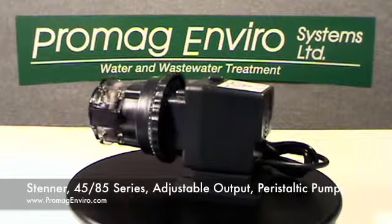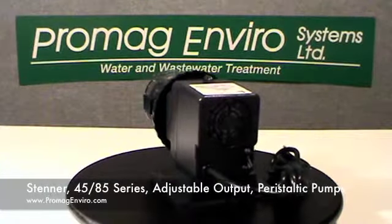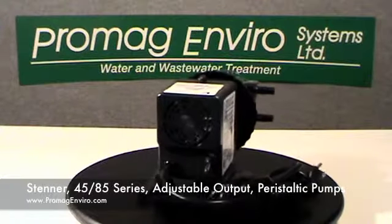These pumps are self-priming up to 25 feet and do not lose prime. They can pump off-gassing solutions and are capable of running dry without damage.